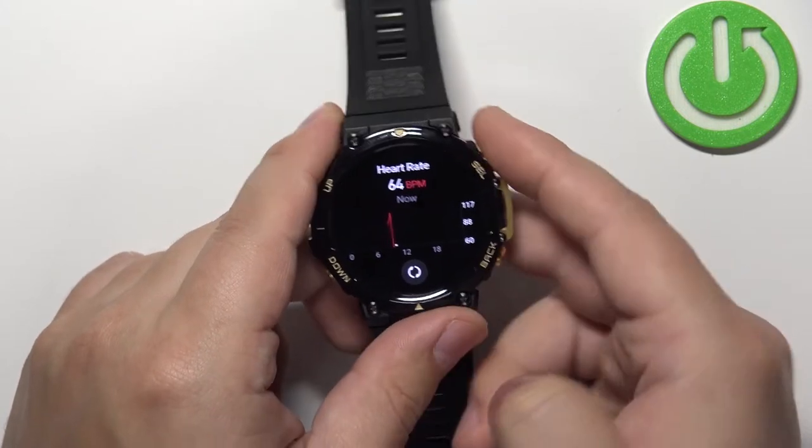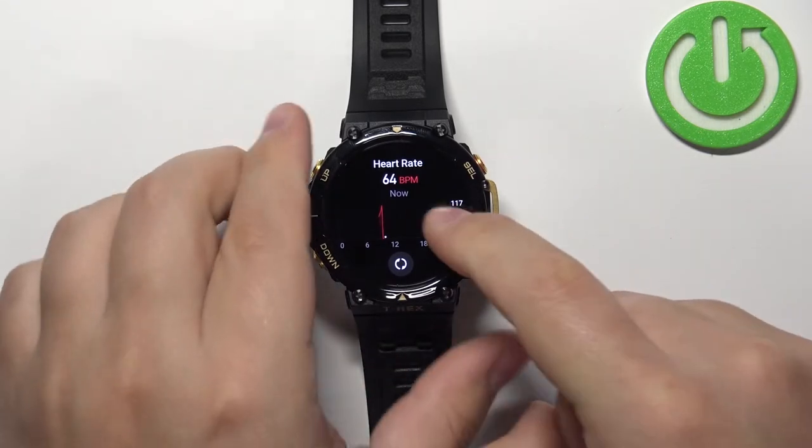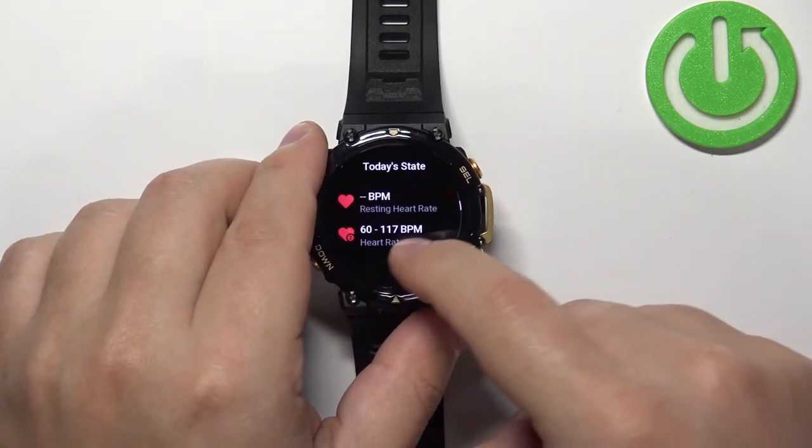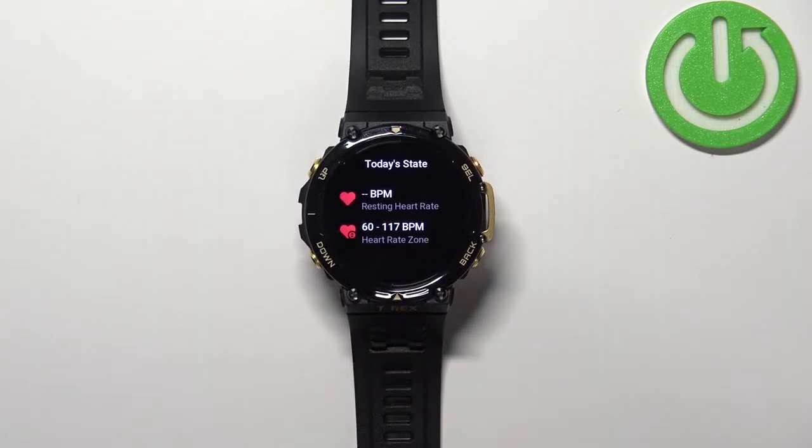After a couple of seconds you should see your result right here. You can also check the graph for the whole day, and you can swipe up to see the statistics for today.